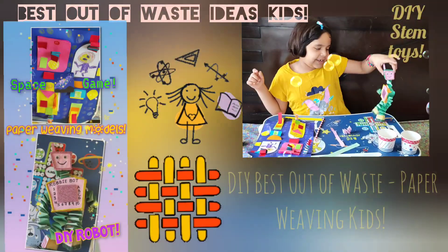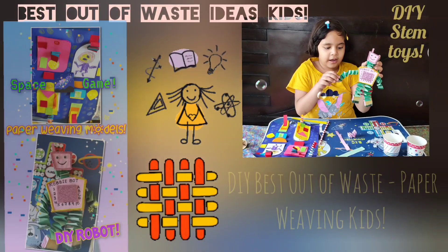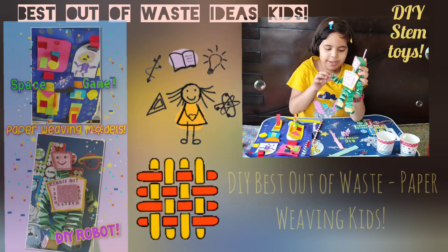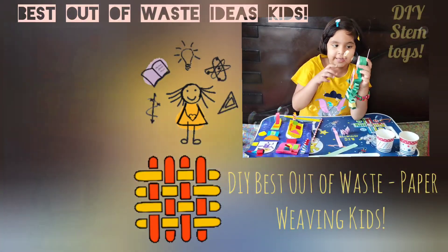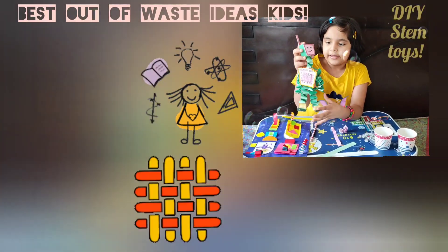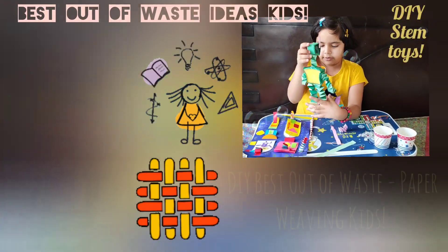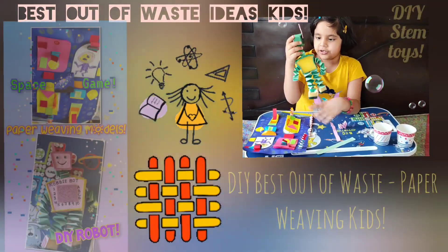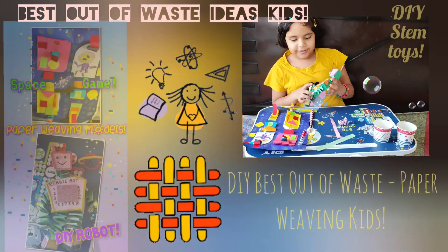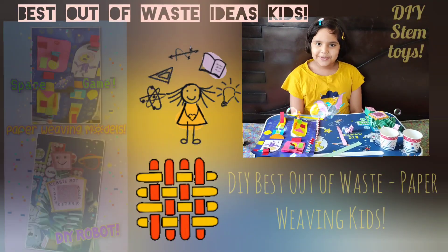Three, two, one — it's my Robbie robot! Her arms and legs are both made out of paper weave in green shades. Her face, body, and feet are made out of sponges — sponge, sponge, and a sponge, nothing but sponge! It's your creativity now — show me what you have made.